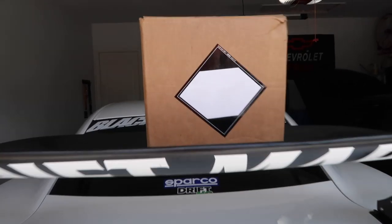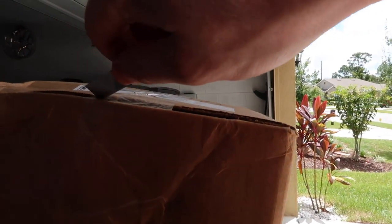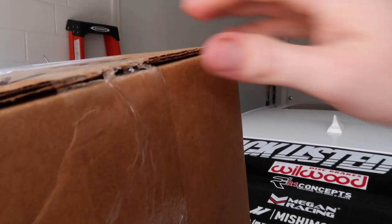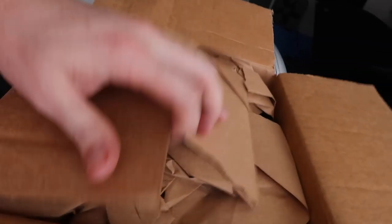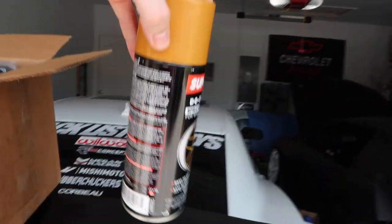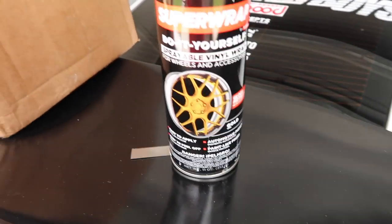Also known as the drift Miata wing. So here we have a special box from Super Wrap — let's go ahead and open this up. All right, let's see what we got. Oh yeah, I am really excited about this color.